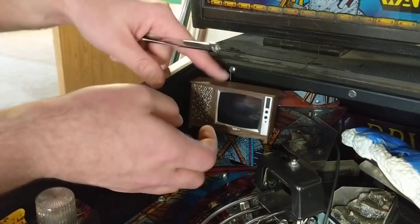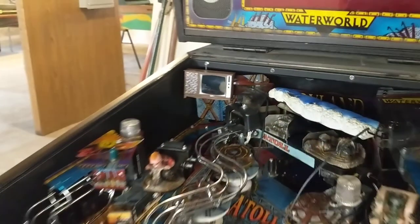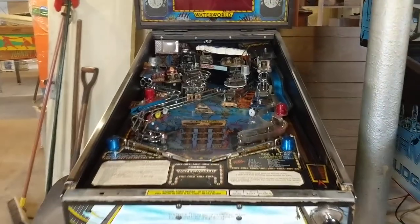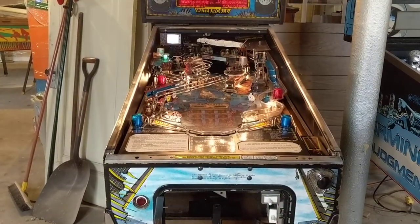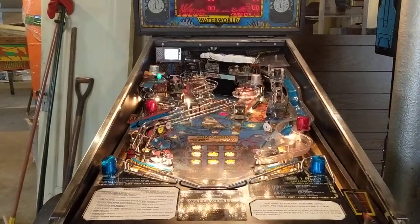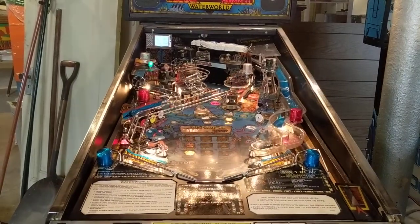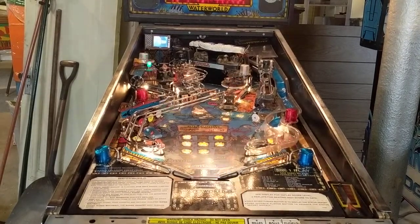It might bounce a little bit when the game's being played, but it's pretty straight. Go ahead and get a look from the player view — that looks pretty good. When the mod first turns on, it will show a white screen as it boots up for about 10 seconds, then it will turn black as it continues to boot. That means the LCD has been recognized, and shortly after that it will start playing video. In this case, this one is Waterworld, so it has the Waterworld movie on there.